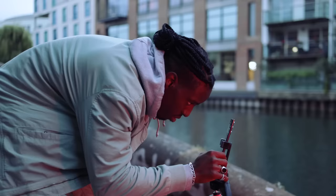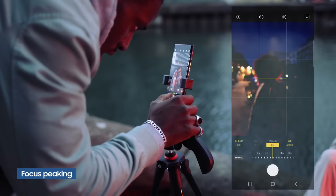A feature on the phone that I really like is the focus peaking. Sometimes I switch the phone over to manual focus to make sure that photos are tack sharp. Focus peaking lets you see exactly where your focus is, so if you're shooting in low light conditions you're nailing the focus every single time.